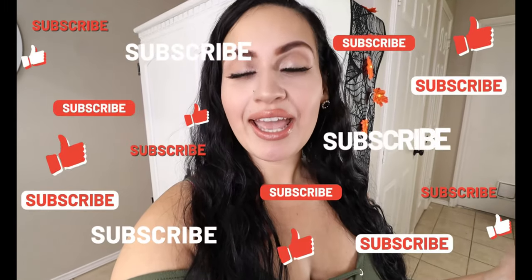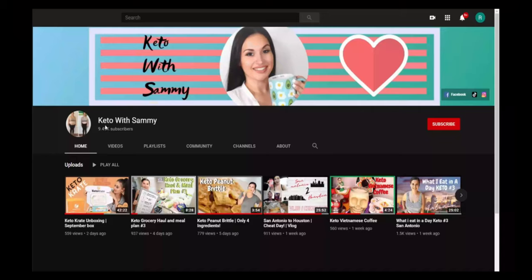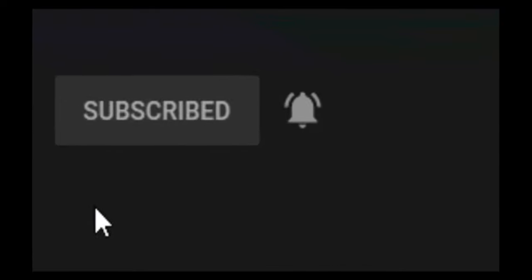That concludes today's video of a keto barbecue sundae. If you enjoyed this awesome recipe please give this video a big thumbs up, and if you do try it don't forget to comment down below how you enjoyed it. Don't forget to subscribe to my channel for more awesome keto recipes — click the red button in the right corner, and if you want to receive all notifications click the bell.